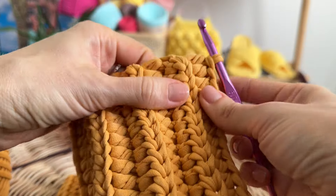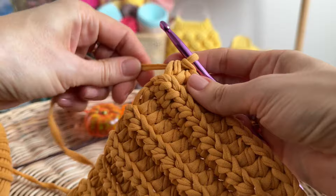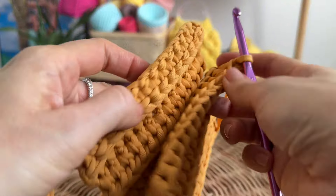Now I have all 24 rows. Let's join the opposite sides — stitch them together using slip stitch.